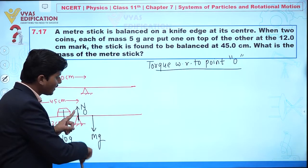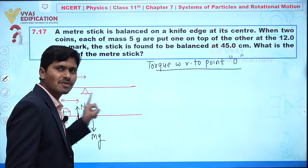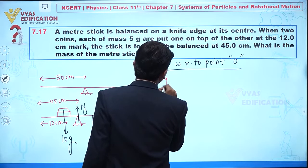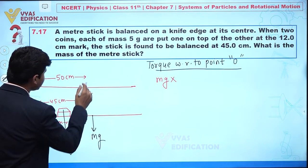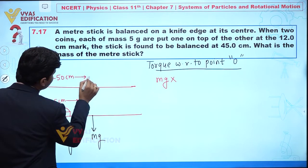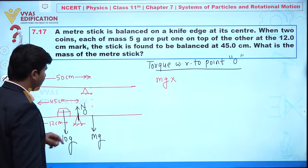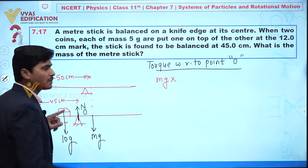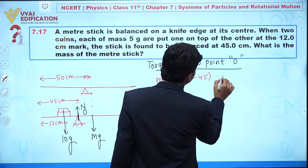The torque due to mg acts in a clockwise direction. The perpendicular distance from O to the center of mass is 50 minus 45 centimeters, which equals 5 centimeters. So the torque due to mg is: mg multiplied by 5 centimeters.